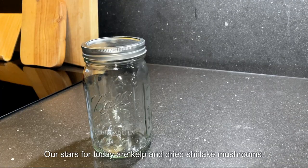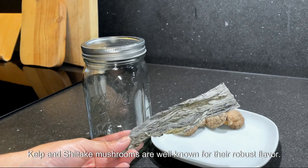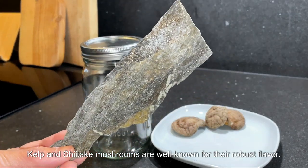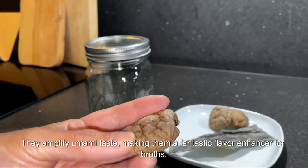Our stars for today are kelp and dried shiitake mushrooms. These amazing ingredients lend their flavors and nutrients into water, even when soaked in cold water. Kelp and shiitake mushrooms are well known for their robust flavor — they amplify umami taste, making them a fantastic flavor enhancer for broths.